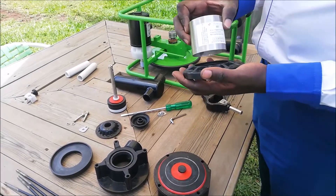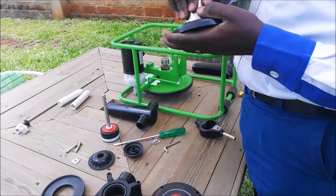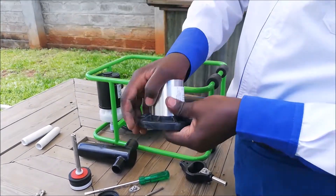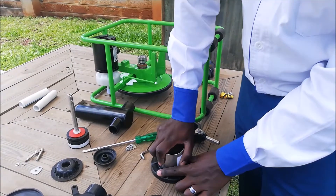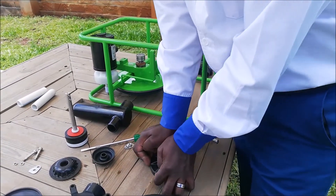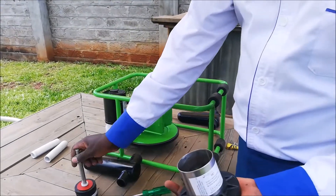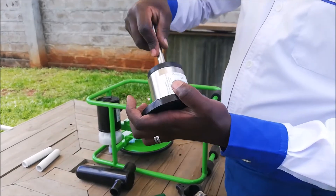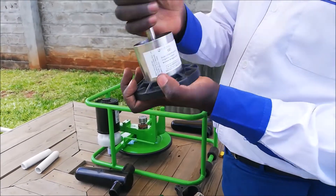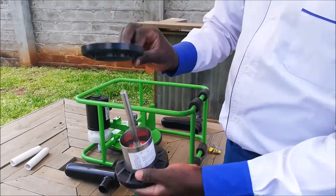Push the bottom cylinder adapter back onto the pump cylinder. Make sure the writing is in the correct direction. Push the piston and piston rod into the pump cylinder. Now push the cylinder adapter on the top of the cylinder.